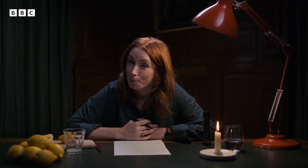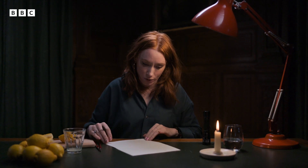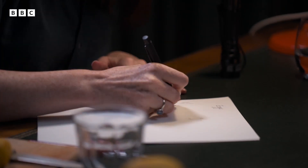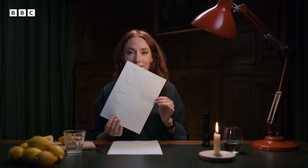Lesson number two. Of course, if you're sending through a blank sheet of paper, it's going to look a bit suspicious. So I'm going to write something ordinary between the lines. Let's do a shopping list — eggs, tomatoes. Looks completely innocent.